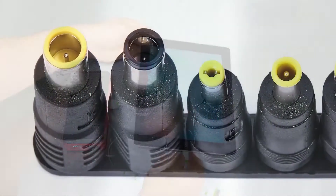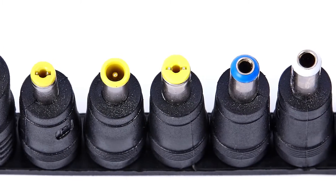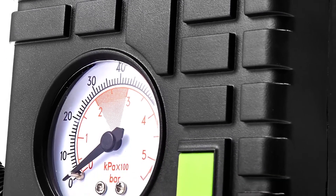Take it out on the boat during a fishing trip or even camping to keep all of your devices at full charge. This kit is incredibly versatile, and as a bonus, both kits include electric air compressors with integrated pressure gauges. It's just another great thing to have around the house.